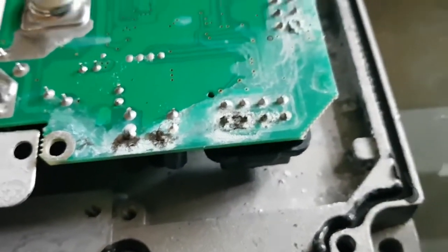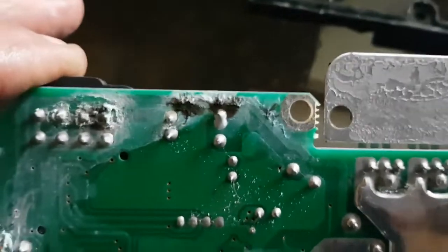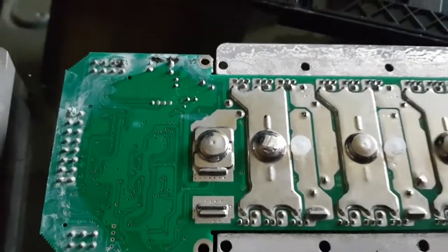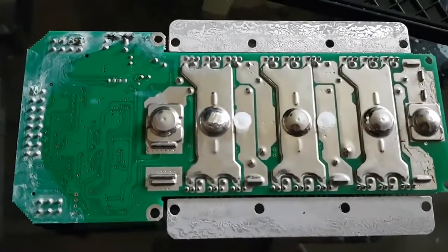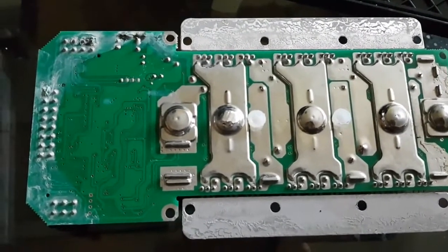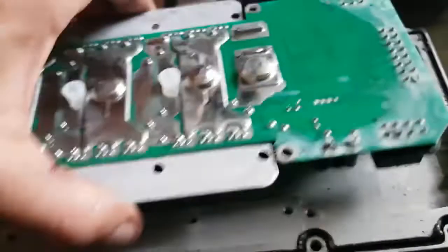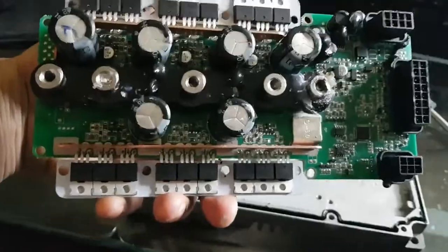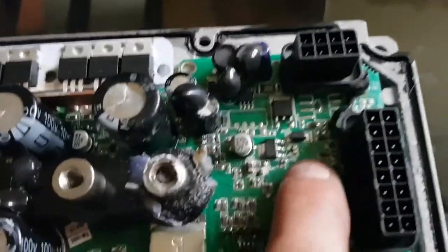I could clean this up and try to revive it, replace the caps and everything, but I'm just gonna buy a new controller. That said, I am actually going to clean these up and see if the caps still work. That'll be a future video — I'll clean it off camera, see if I can repair it, put it back on my bike, and see if it works, just because I've got nothing better to do. I have to wait to order the controller anyway, so I might as well try. If fixing it doesn't work, I'll have an extra controller for spare parts — MOSFETs and everything.